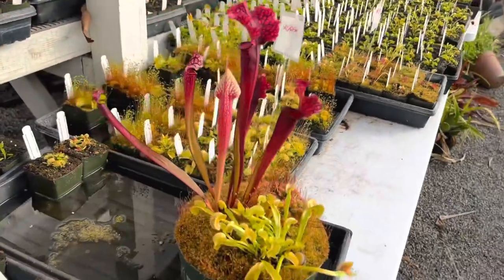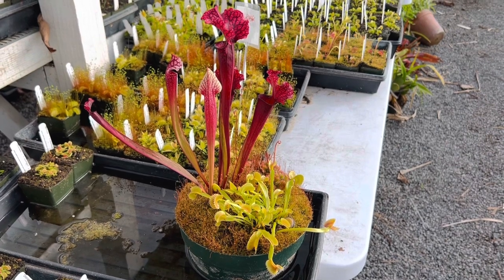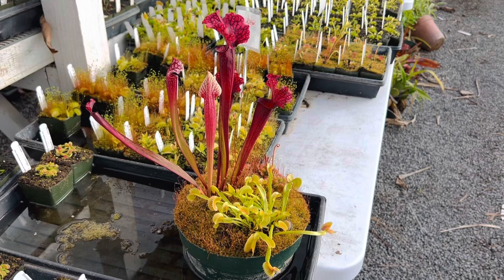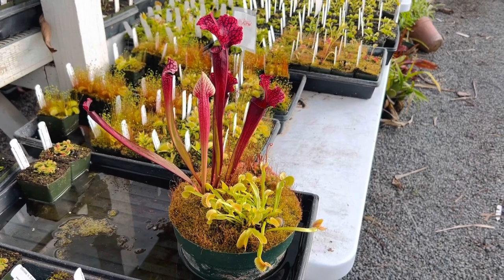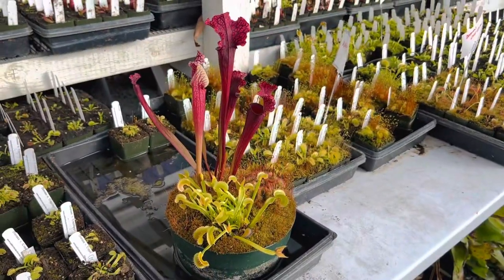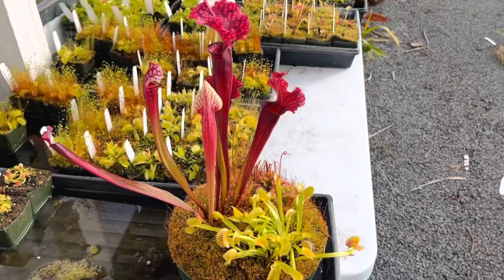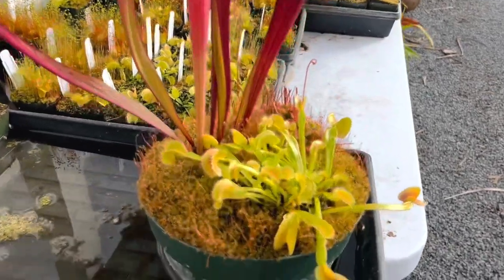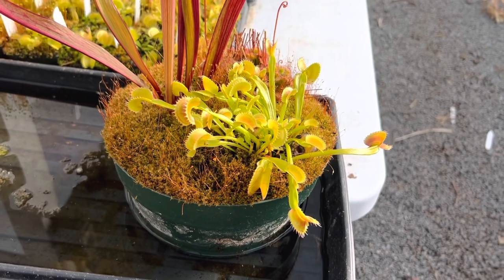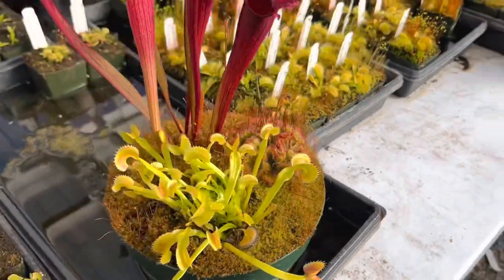This is going to grow out beautifully with a ton of pitchers all throughout the summer. These bogs do best grown outdoors in full sun in most circumstances — there are some exceptions I'll touch on in a second. Sarracenia are actually native to the southeastern coastal plain of the United States, places like Florida, Alabama, and Texas. The Venus flytrap is native to a hundred-mile radius around Cape Fear in the Carolinas.